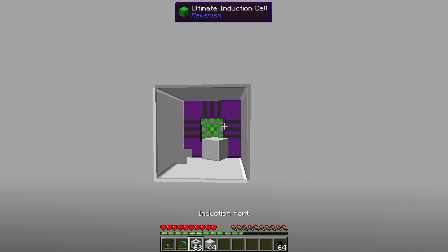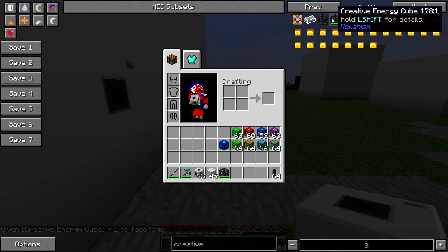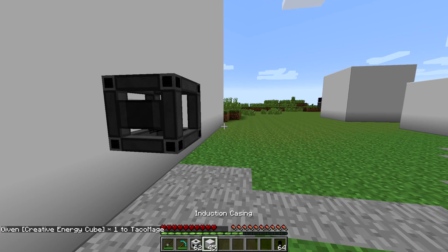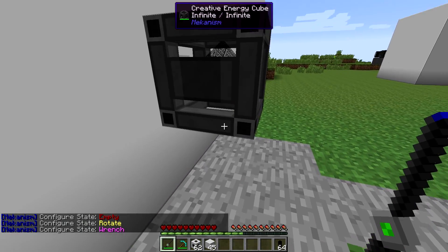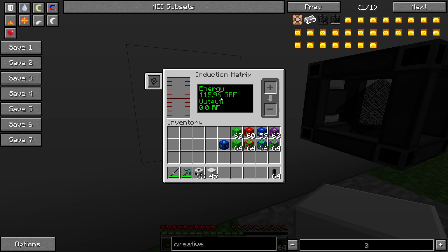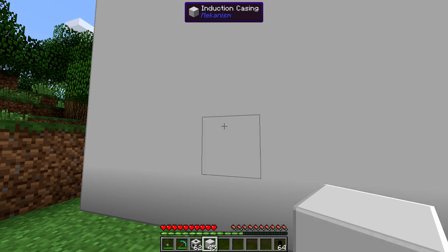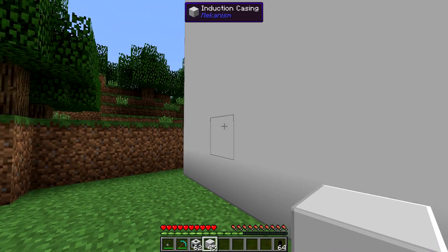The other thing I was asked is how fast can these things import energy? It's essentially infinite, but not quite. If we put this creative energy cube on there, you'll see that it's inputting power very, very fast, but there is a limit - it didn't just automatically fill all the way to the top. Based on rough calculations, it's inputting about 10 giga RF per second. I honestly don't know what you could make that would produce power that fast other than a creative cell. Even a reactor at full bore won't come close to doing that, so while it is not perfectly infinite in its transfer capacity, it's practically infinite.